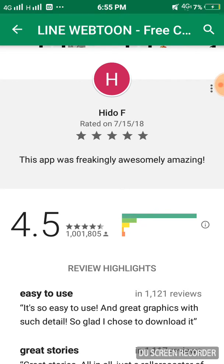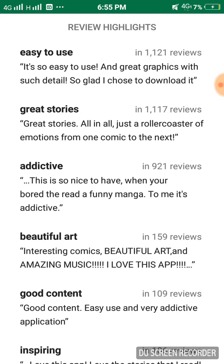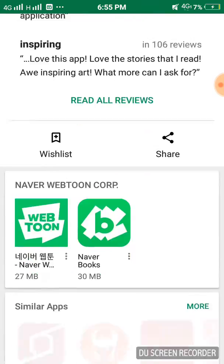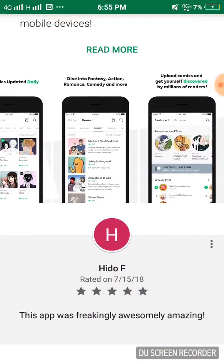Take a look at the reviews: 'good content, easy to use, and very addictive application.' I may as well add a review, but first let me read this.